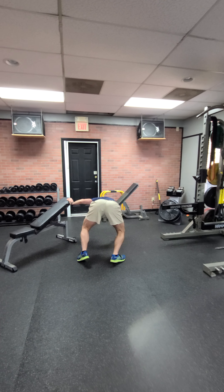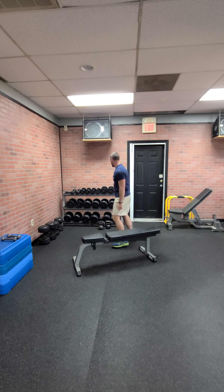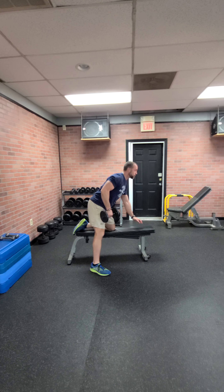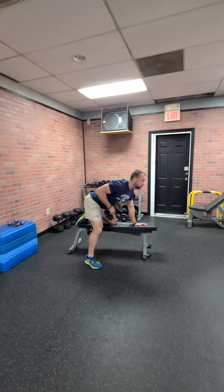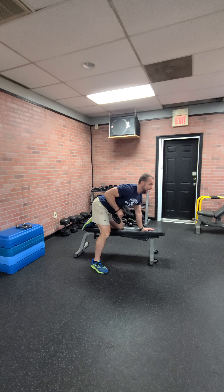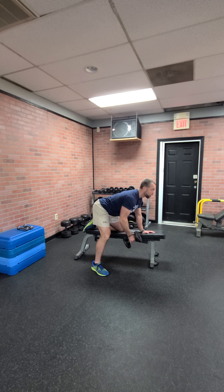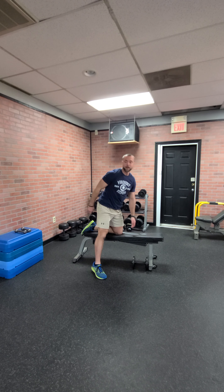Next exercise in the circuit is a dumbbell row. Flatten out your bench and grab a dumbbell — same hand and knee on the bench. Hips and booty kind of stuck out, chest out — a nice power position. Pull up and control back down. Think about wrapping that elbow around the back. Don't row from way out front; let it hang underneath the shoulder, then pull up and squeeze. Control back down — that's your dumbbell row.